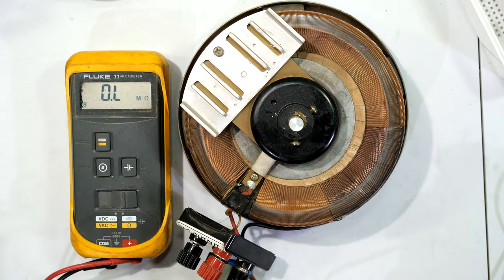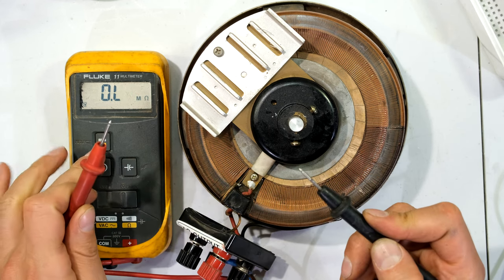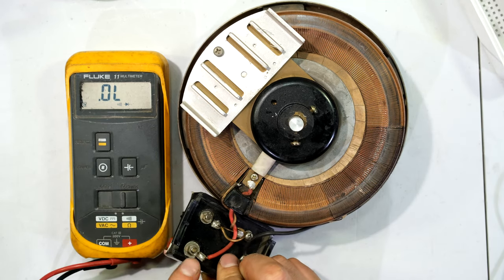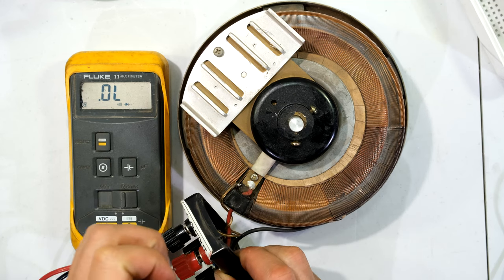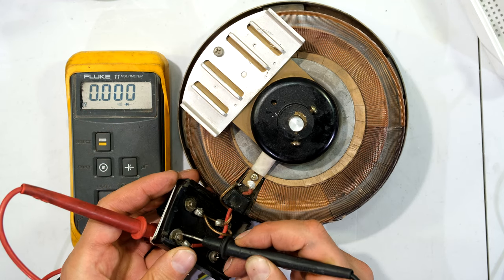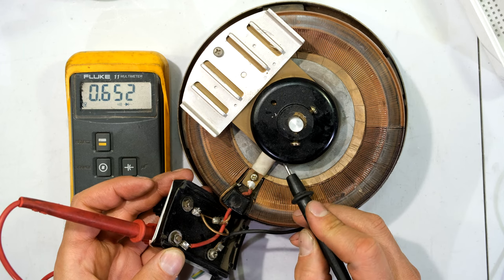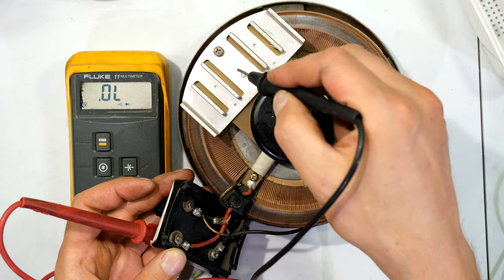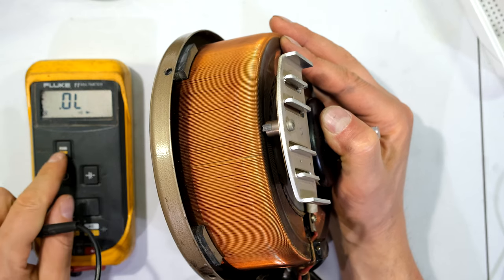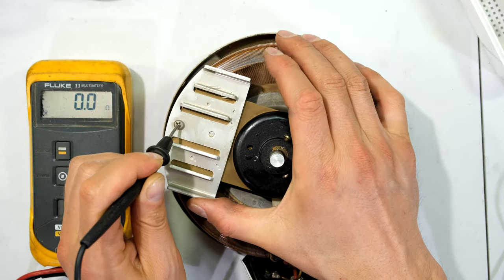I'm going to use a multimeter set to ohms to show you. When I short the leads together I get 0.2 ohms. I can also use continuity — the buzzer and the zeros are telling me it's a dead short. I'm going to put that on the output — this red wire over here. Look at that — the output shows zeros on my meter. Following the red wire: same wire, electrically connected to this platform, same connection to this carbon brush — same, even on a resistance measurement: 0.2 ohms.